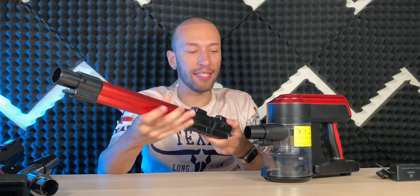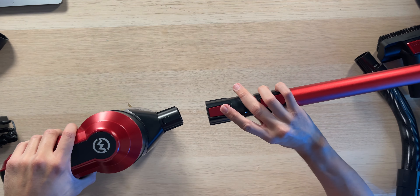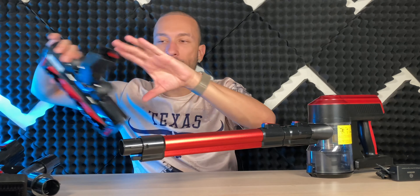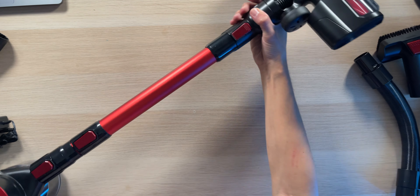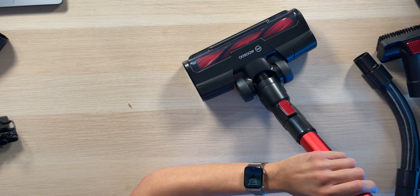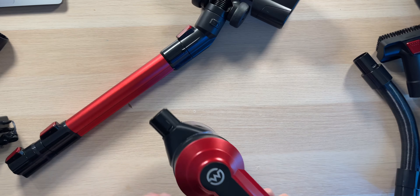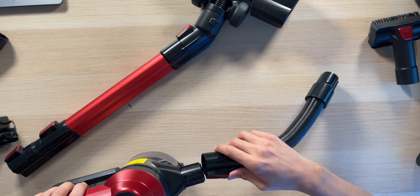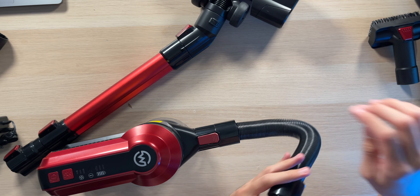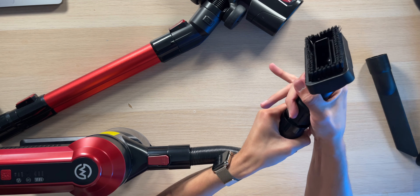All the different attachments are extremely easy to set up. You get the long stick, put it into place, it locks right on, and you can easily remove it by pressing the release button. Attach the floor head and you have your standard vacuum for cleaning floors — you can extend it if you're taller. Because this is a modular vacuum, you can attach different things to different parts. For example, lock the hose on and then attach the angled nozzle to vacuum into corners and get all the trapped dust.